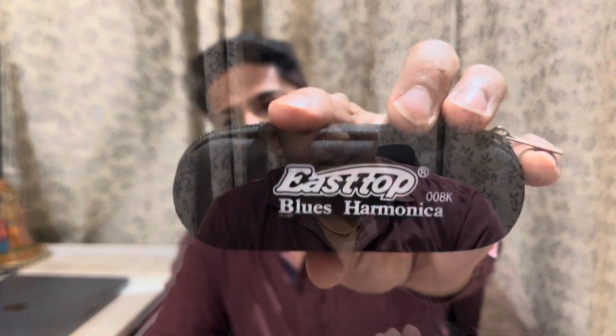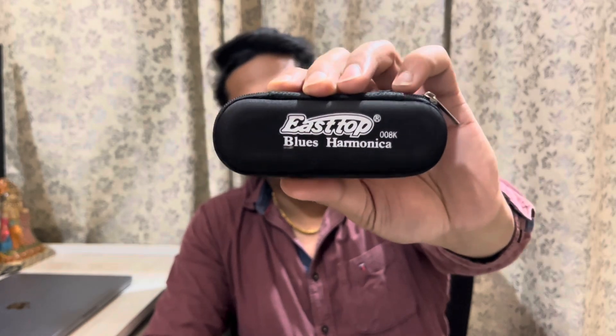This is an E-stop. This is the box where it comes. This is a diatonic mouth organ.